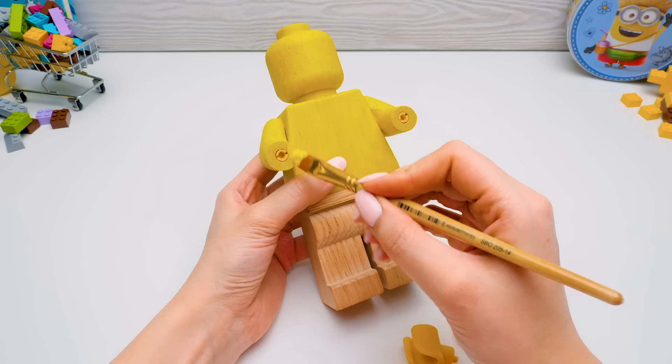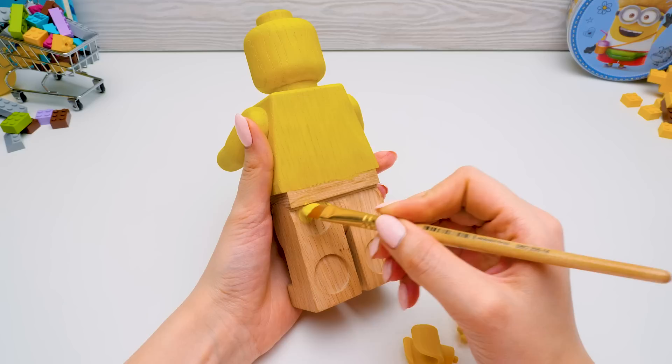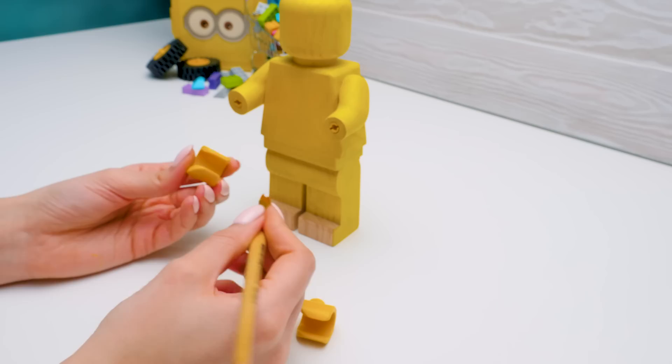I really like how it's coming out, guys! Sam's gonna love it for sure. If you like it too, give a thumbs up! There! Perfect! Now let's color these parts black! Black after all!